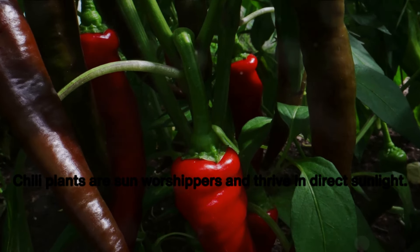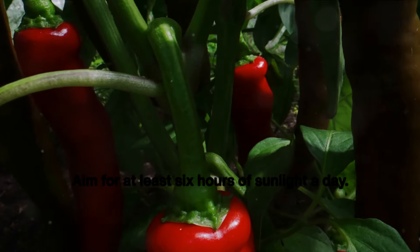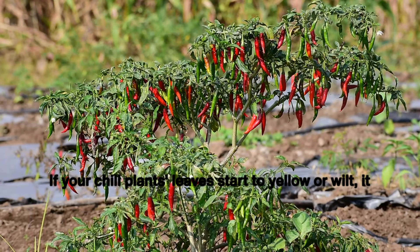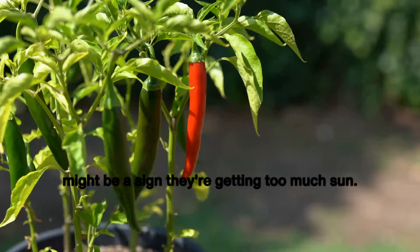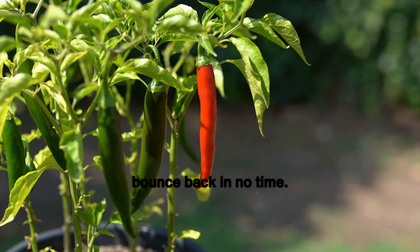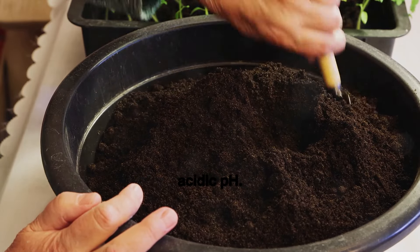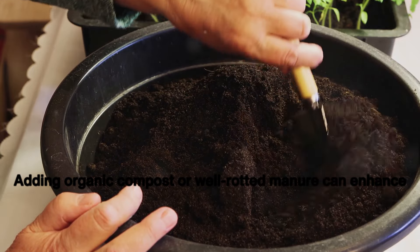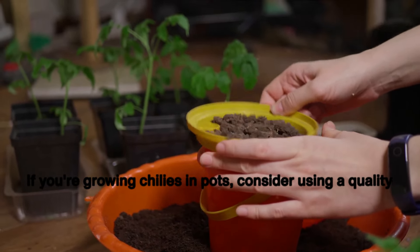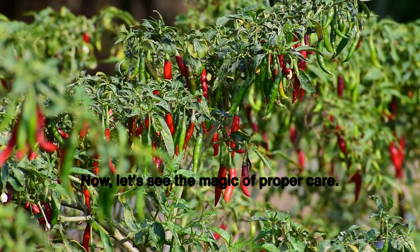Next on the list is sunlight. Chili plants are sun worshipers and thrive in direct sunlight — aim for at least six hours of sunlight a day. But remember, every plant is unique. If your chili plants' leaves start to yellow or wilt, it might be a sign they're getting too much sun. Simply move them to a slightly shaded area and they should bounce back in no time. Chili plants prefer well-draining soil with a slightly acidic pH. Adding organic compost or well-rotted manure can enhance your soil's nutrient content. If you're growing chilies in pots, consider using a quality potting mix that's rich in organic matter.